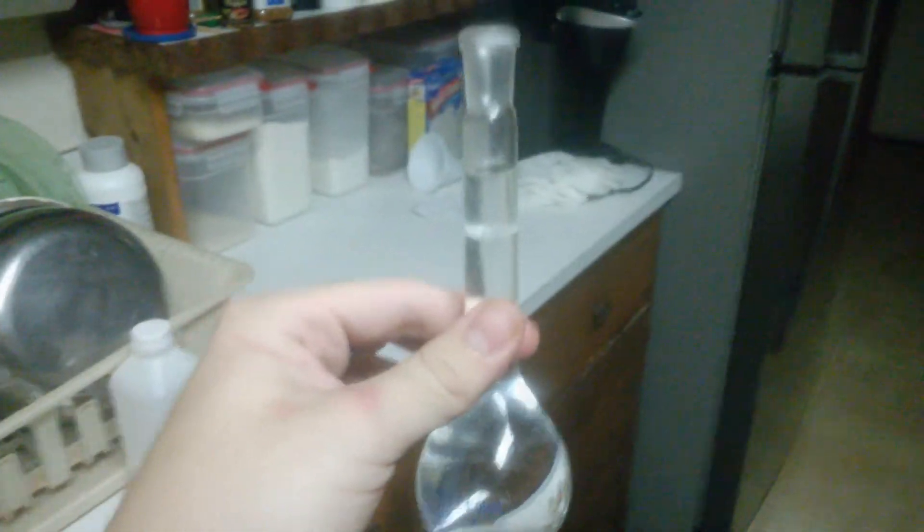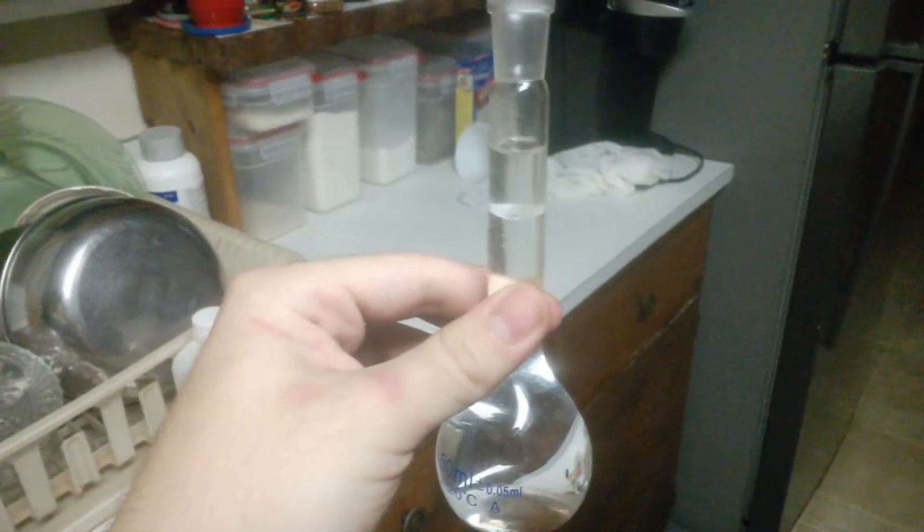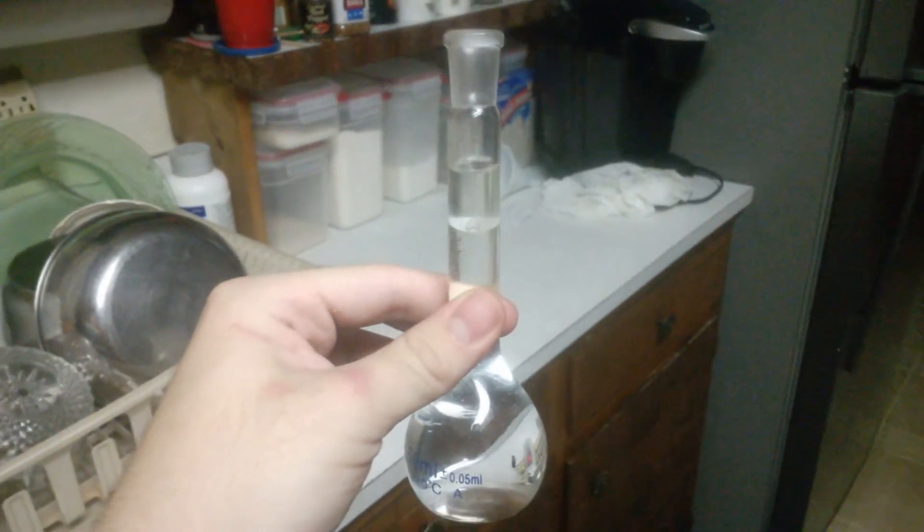We've taken it out of the microwave and moved it to the beaker. We've got about an inch of oil here — complete citrus oil, smells great. I'm about to transfer it over to the bottle right now.